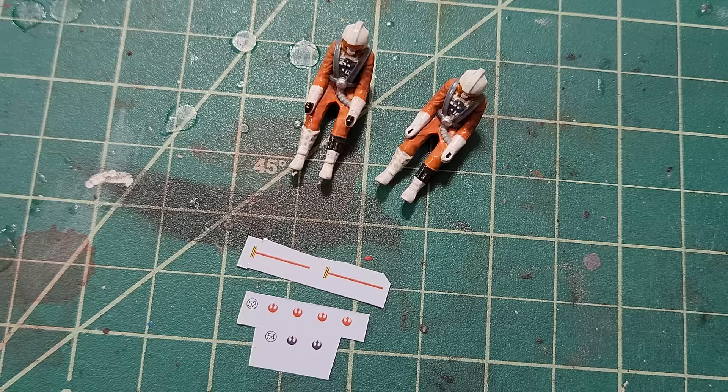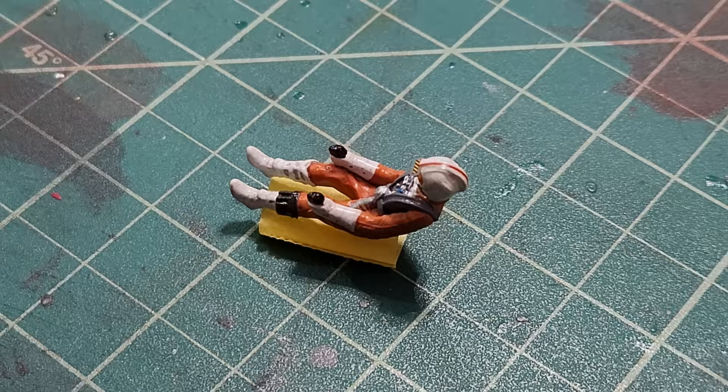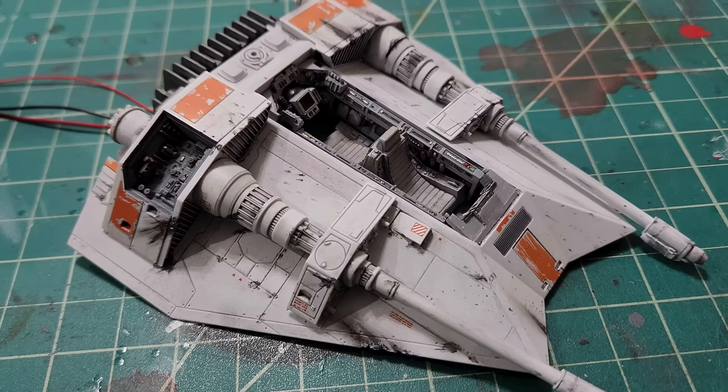Here's how the pilots look so far with their paint jobs — still glossy, I have to give them a flat coat to flatten them back down. Then we have the decals — one different color for each pilot. For the first pilot we have a little stripe that goes down the top center of the helmet, and then the little rebel symbol for the side of the helmet. I've done that on both pilots now, and given both a coat of flat to seal the decals and tone them down.